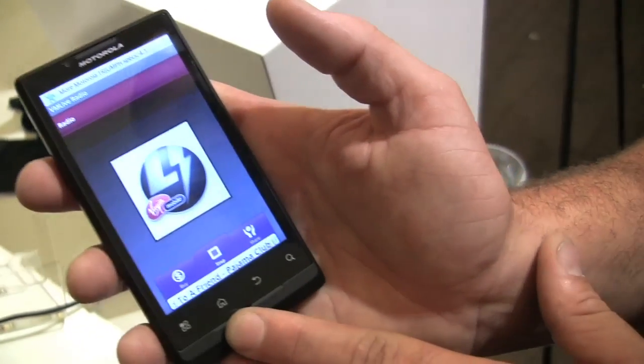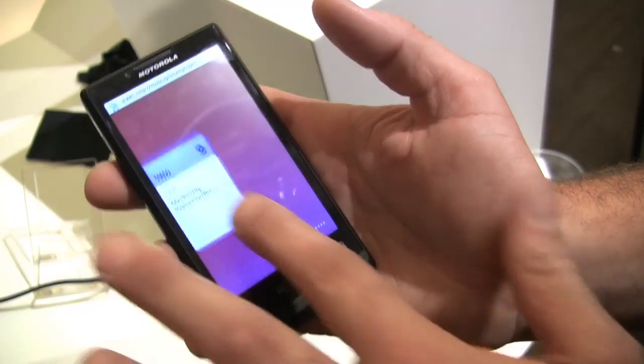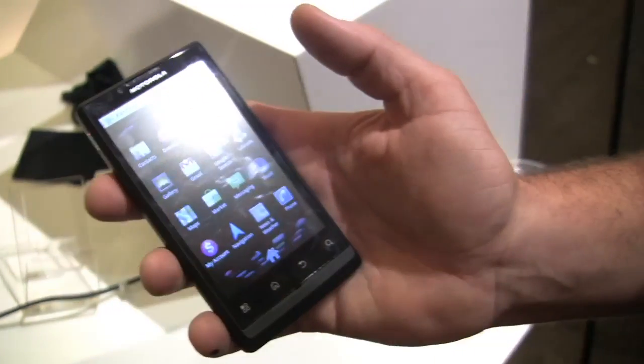You can also integrate with your social networking applications. The great thing about Android is it's really good at multitasking — you can go about your business while the music's playing, even take a picture.